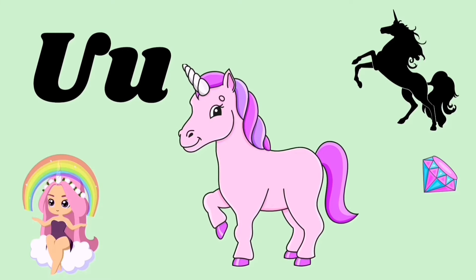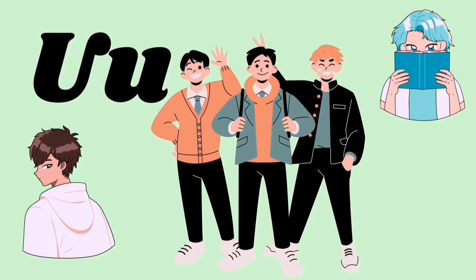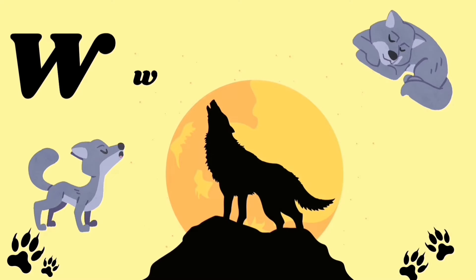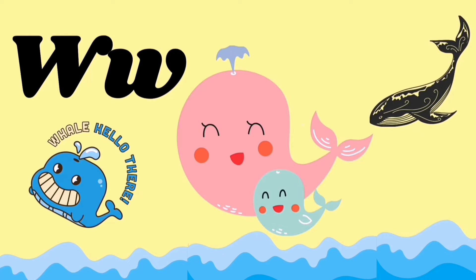U for unicorn, U for uniform, U U U. V for vase, V for van, V V V. W for wolf, W for whale, W W W.